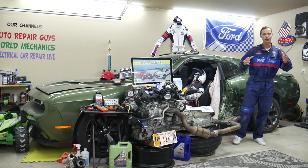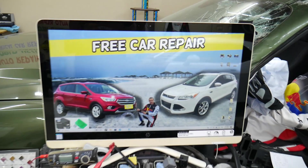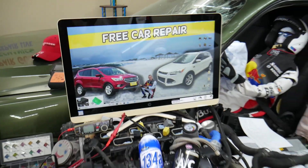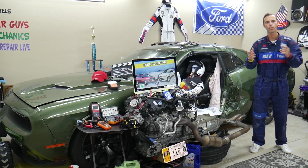Before we start, let us tell you a little bit about us. If you have that generation Ford Escape from year 2013 to 2019 — this specifically is the pre-facelifted version, and this is the facelifted version — there will be some minor differences, but we'll make a video about every single possible fuse and relay.